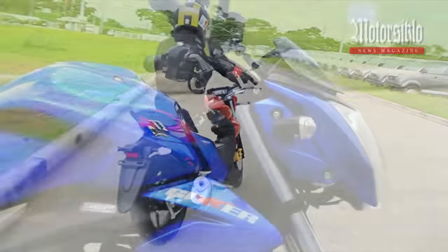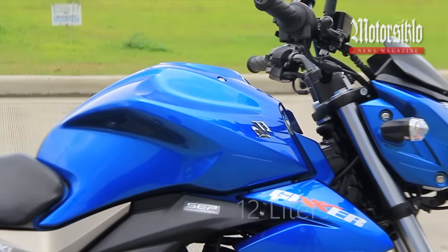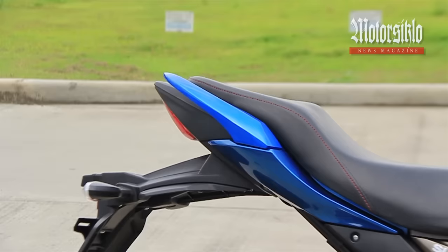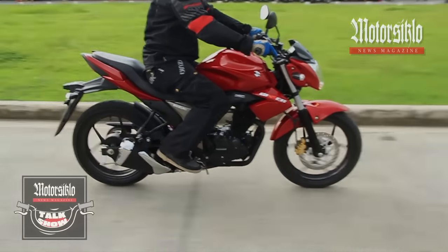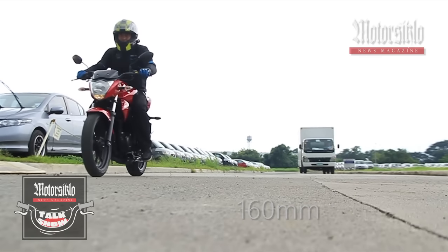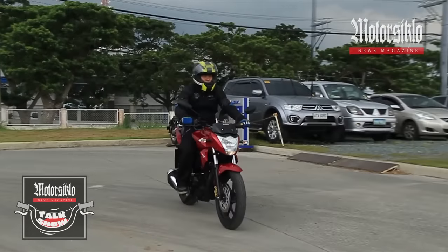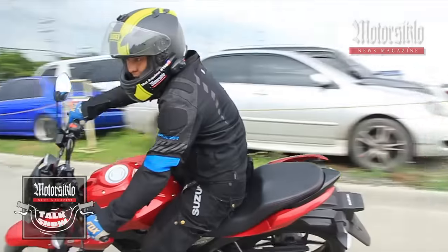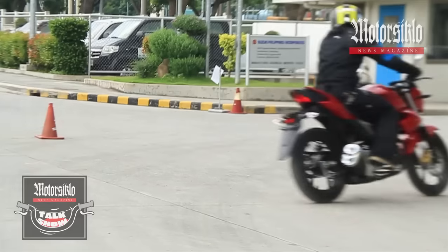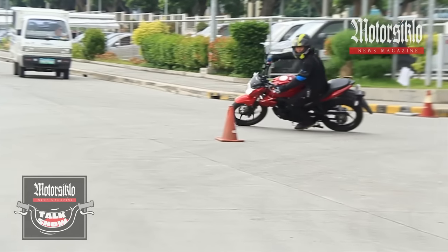The fuel capacity of the tank is 12 liters with a seat height of 780 mm and weighs only 135 kg. Every average Filipino will definitely enjoy it. The ground clearance is also good at 160 mm, which means it is perfect for urban seated riding. The wheelbase is 1,330 mm, which contributes to stable handling. The Suzuki Gixxer 150 is truly going to make its mark.